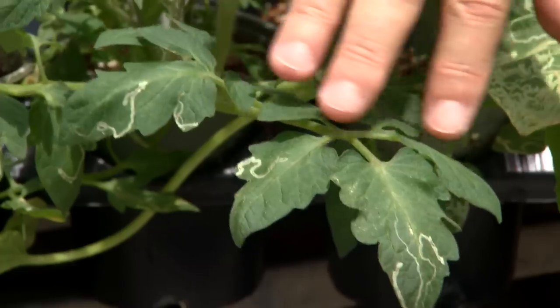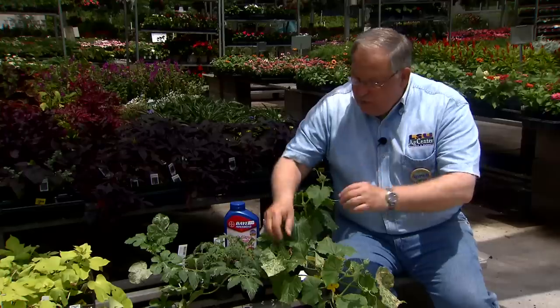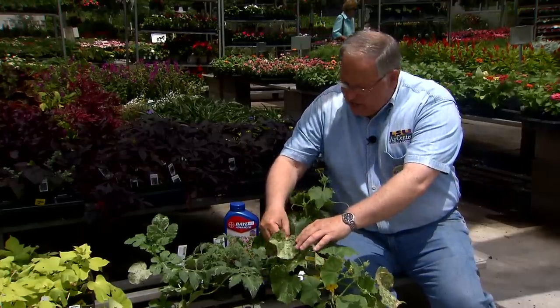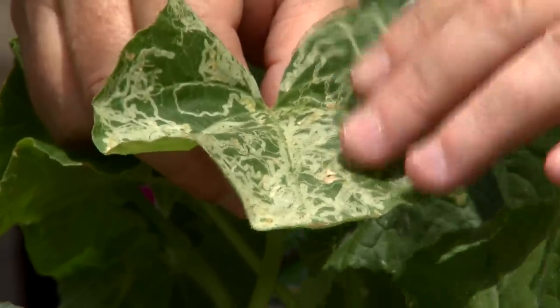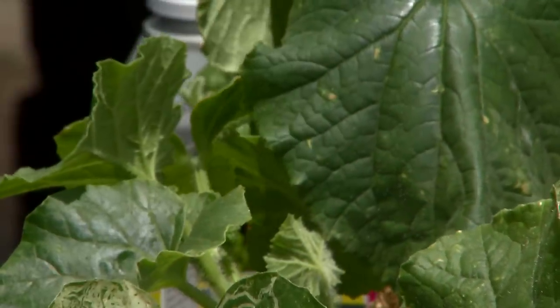Minor damage like you see here on this tomato leaf is no big deal — it doesn't affect the vegetable that much. But once you start seeing high levels of damage, look at this melon leaf here and how much damage you see — look at all those trails. You should certainly step in and begin to do some sort of treatment.